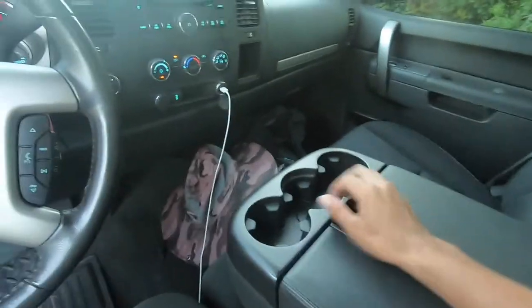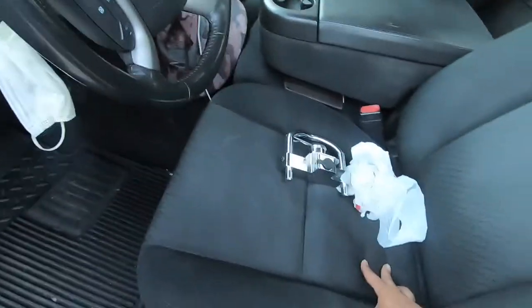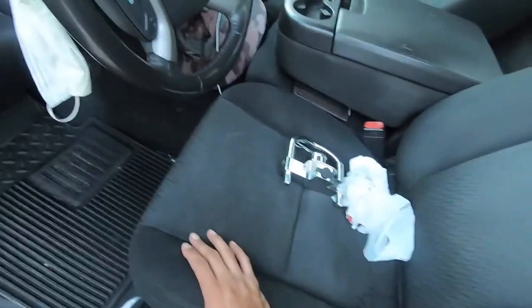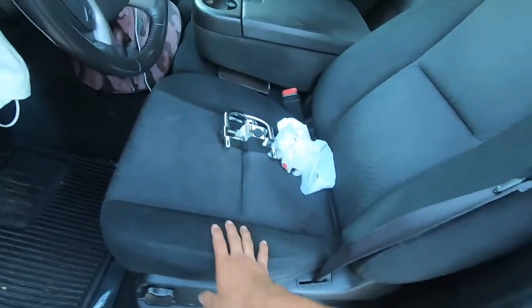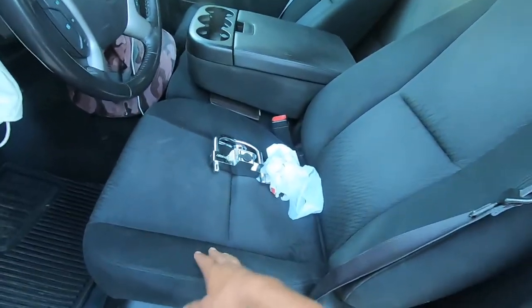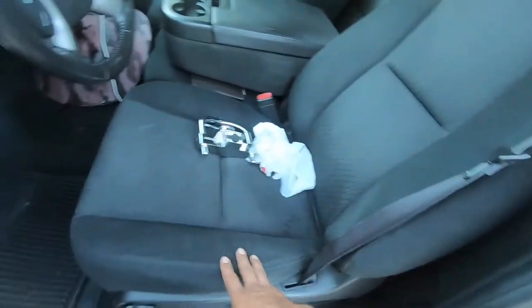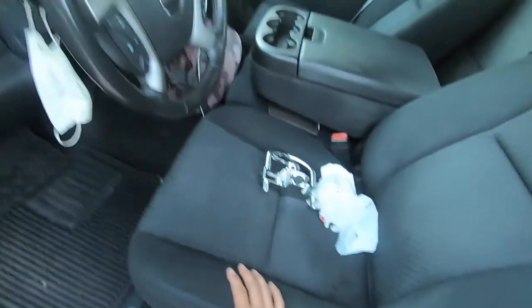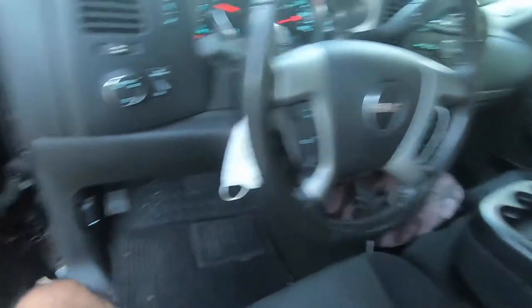I just couldn't pass the deal. Everything is clean and taken care of. The seats are in freaking good condition too - they're not mistreated. I don't really plan on doing a swap out to leather seats, but who knows, maybe eventually I will. I will get some covers for these seats to take care of them, but like I said everything's pretty darn clean.